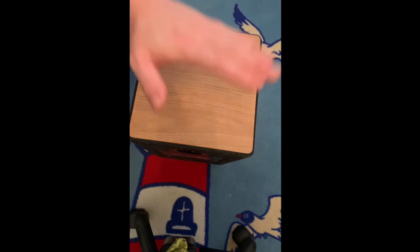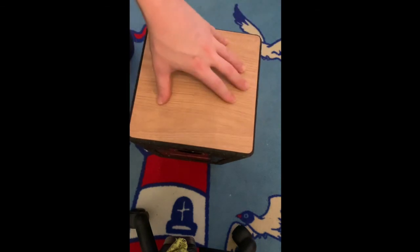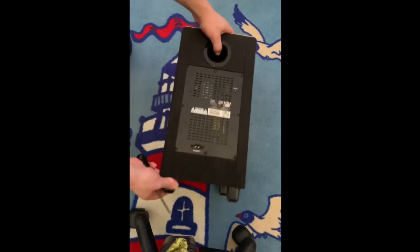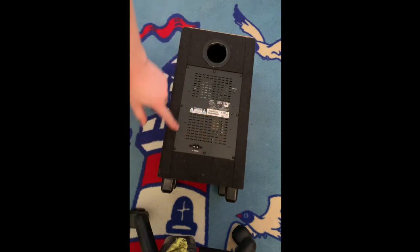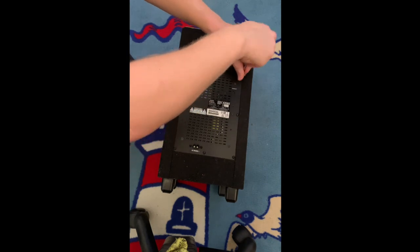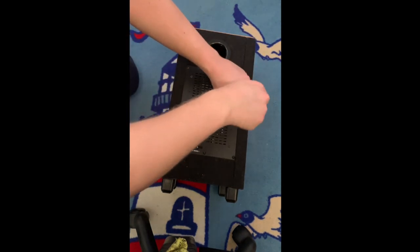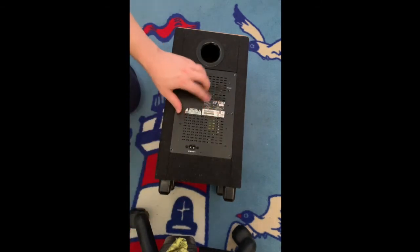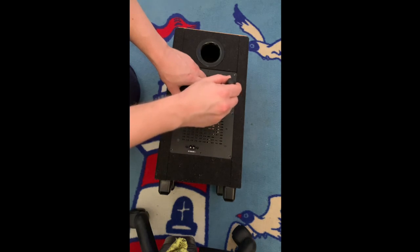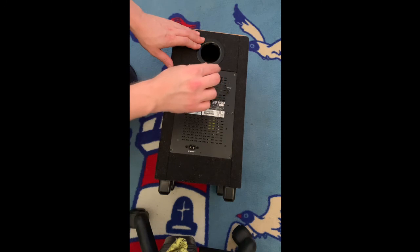Alright guys, I actually forgot the subwoofer — this is also a main part of the sound system. This bad boy has eight screws on the back. We're gonna start with those on the side. You have a small hole at the connect button — put your screwdriver in there and just let it lean and push it up.